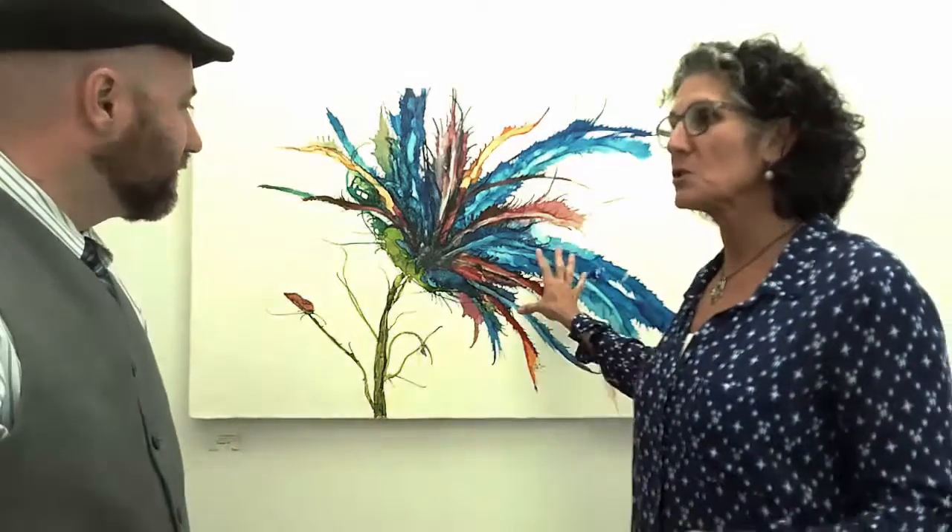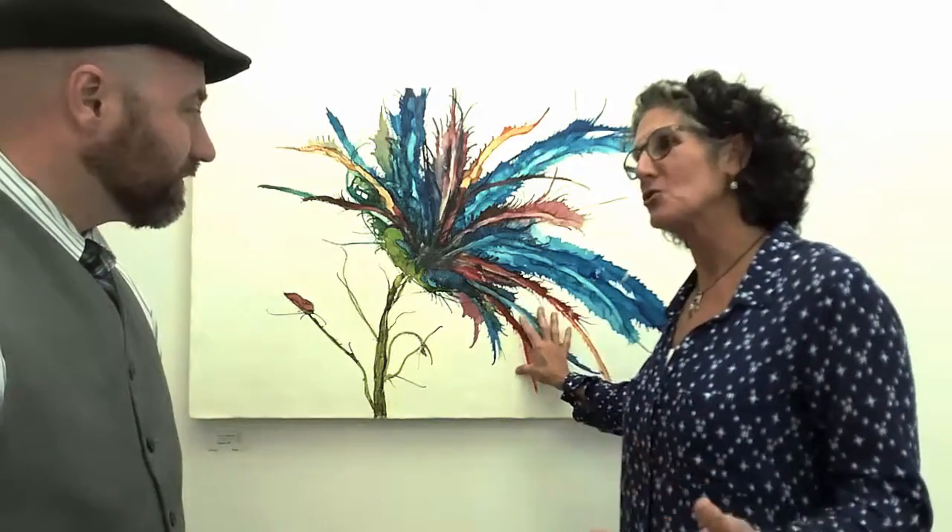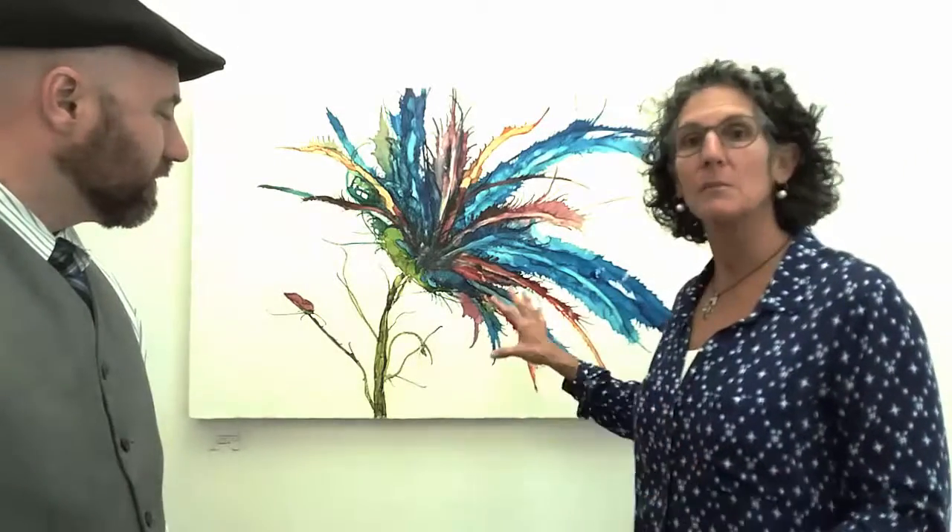My commission process is that I always do two pieces, because as much as you think you know what you want, sometimes you don't want it when you see it. If you're spending that much money on something, you should have a choice. It's going to be yours and hanging on your wall, so I want you to be really happy with it. I'll do two very similar ones and then you can choose.